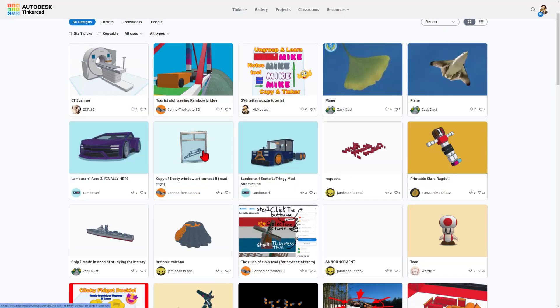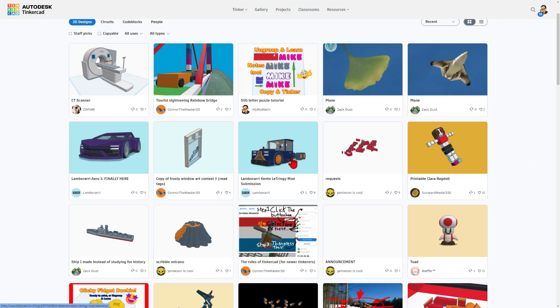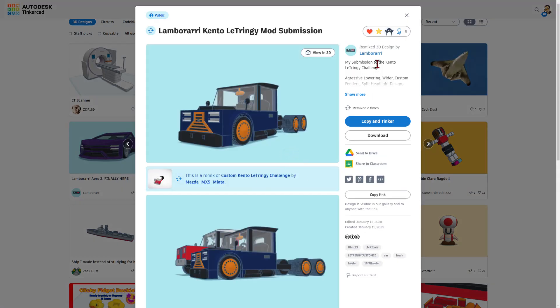Let's highlight a couple more designs. I love this frosty art contest — this is the submission by ConnorTheMaster3D. Reaction given, and if you want to get to the design, this is the link for what was created by IcySecrets. Right down here are the tags: FWA25 for frosty window art, and HLMT23 so we can check it out here. We also have another wicked cool Lamberari submission, and since copy and tinker was used, you can go right here to find the original project and the original creator.